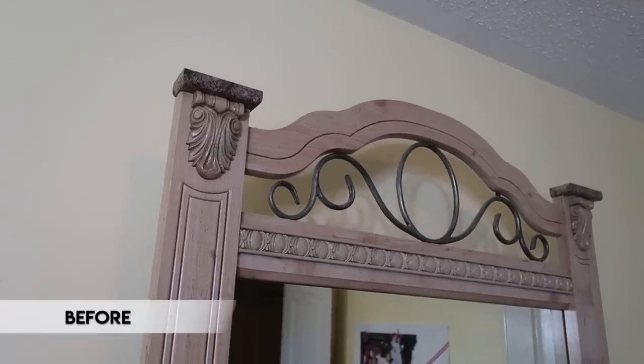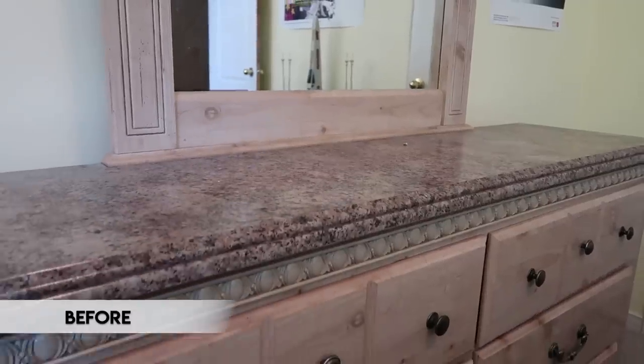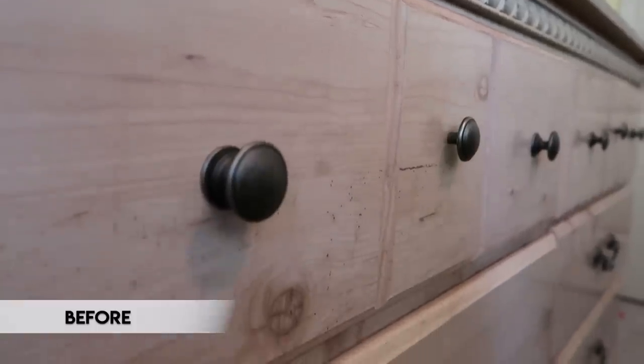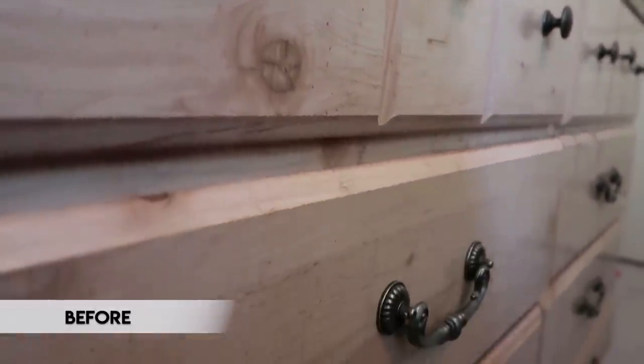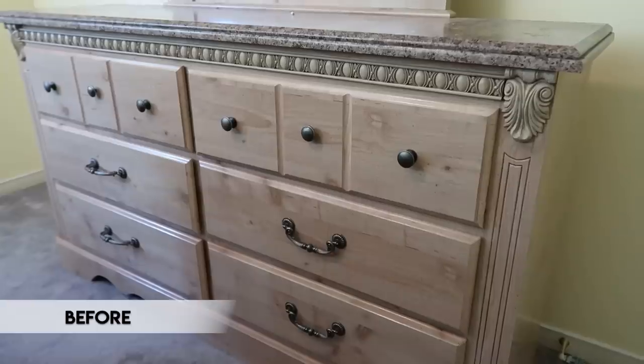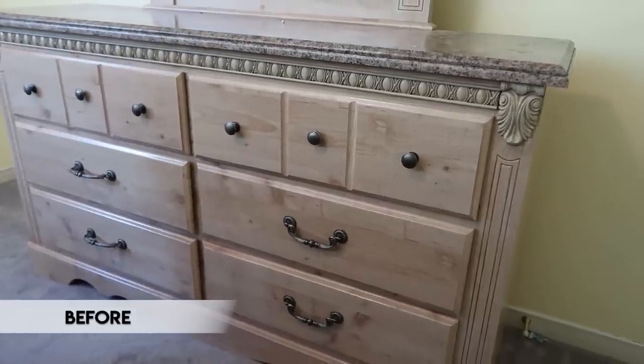A lot of people can relate to makeovers like this, because many of us have old pieces at home — why get rid of them if you can just upcycle them? I hope this video inspires you to keep your old furniture and give it a little update. So this is what we're working with. I'm going to modernize this piece by removing that mirror, which makes it look heavy and dated, and add new modern sleek hardware for high contrast against the white paint.